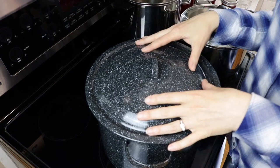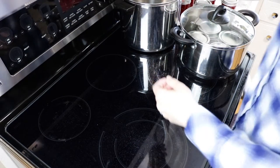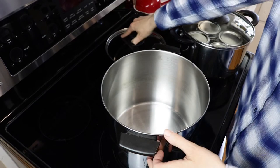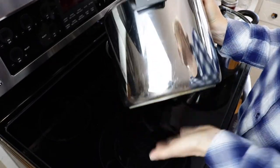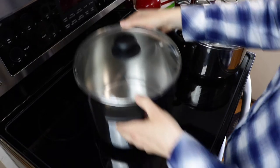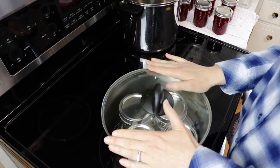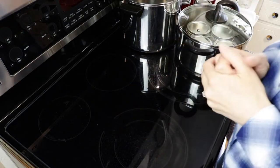To can without an official water bath canner, I'm going to go over the supplies you'll need — you'll probably have most of them right in your kitchen. The first thing you're going to need is a stainless steel stock pot. Most people have these; if you don't, they're relatively inexpensive and sometimes you can find them at the thrift store. I have this Revereware 8-quart stainless steel pot with a nice thick bottom for even heat distribution. You can also use as small as a 6-quart pot, which works for canning jams and jellies in smaller jars. If you have something larger — a 12-quart or bigger — that's probably going to be your better option.